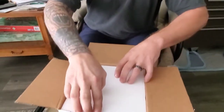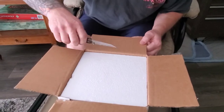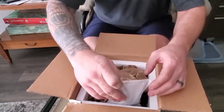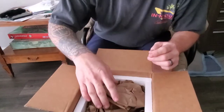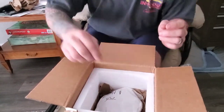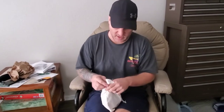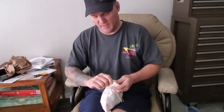Here we go. The moment of truth. Oh, is it here? Oh, nice. Oh, here it is. Oh yeah, baby. Oh, she's big!